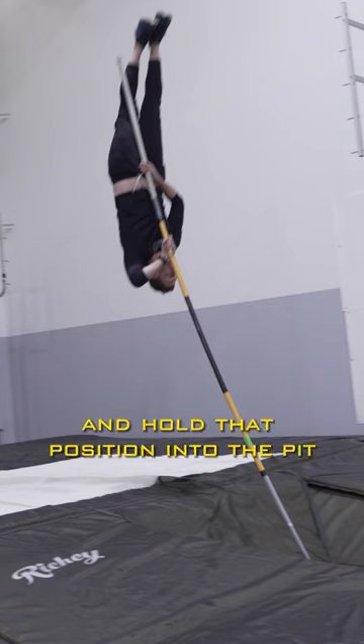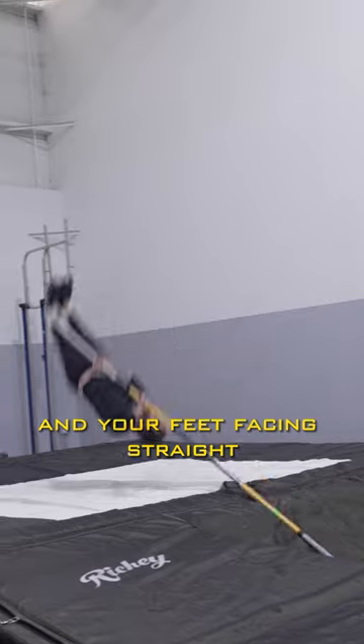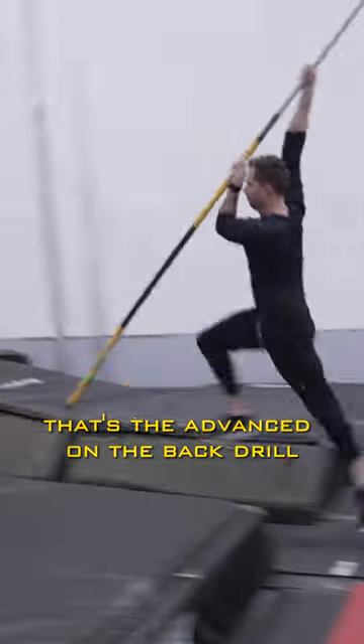Drop those shoulders back and hold that position into the pit, and finish with your top hand in between your legs and your feet facing straight out the back of the pit. That's the advanced on the back drill.